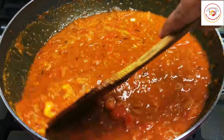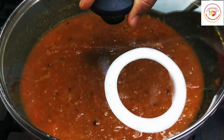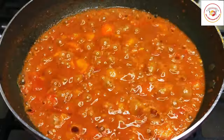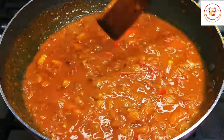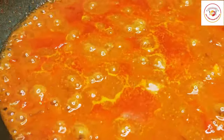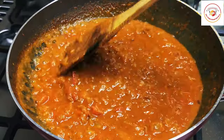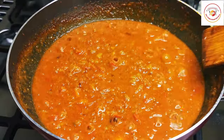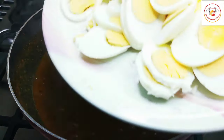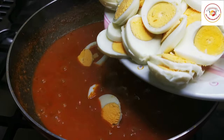Let this gravy cook for another seven to ten minutes on medium flame with the lid closed. Check it once or twice in between and make sure you have enough gravy to add the egg. Once the gravy is done, you can add the eggs which are already cut.